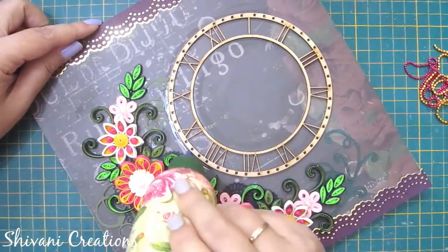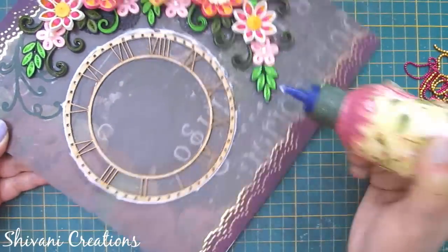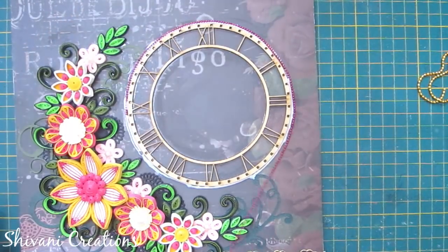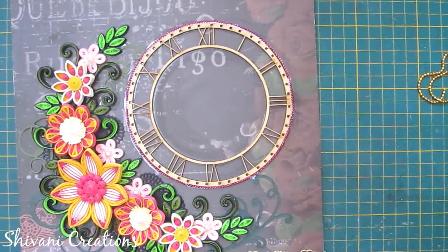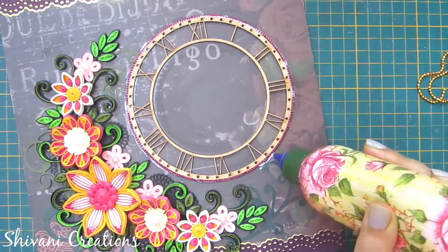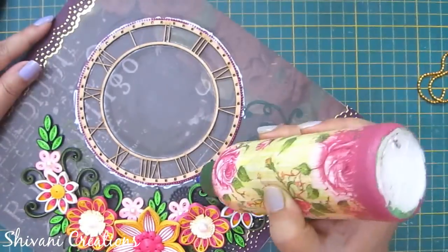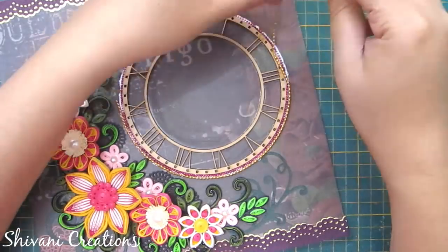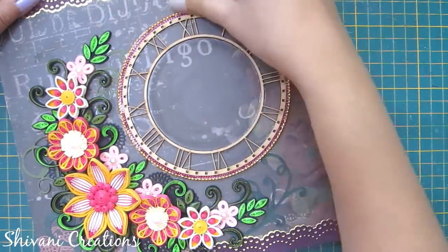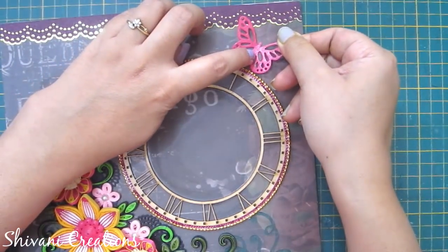I'm adding a little glue around the MDF clock base and connecting pink and golden color ball chains around it just to give a little glimmer look. You can also add small half-cut pearls around it, make a design using 3D outliners, or keep it as it is. Then I have a beautiful butterfly cutout which I'm adding in the upper corner.